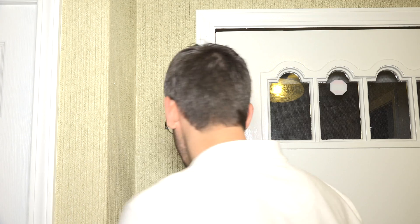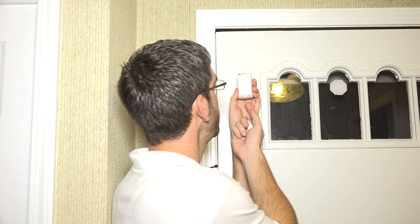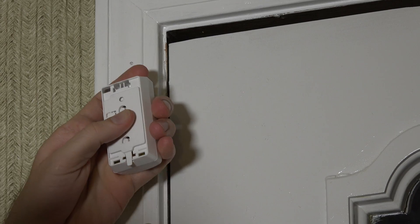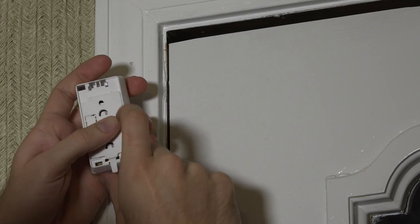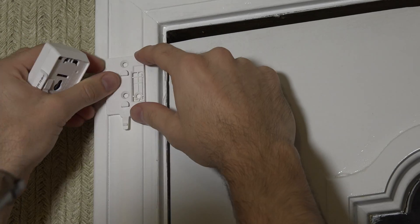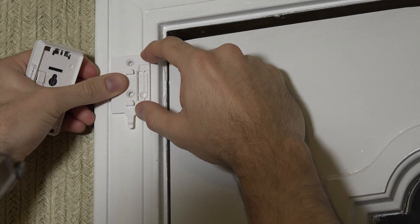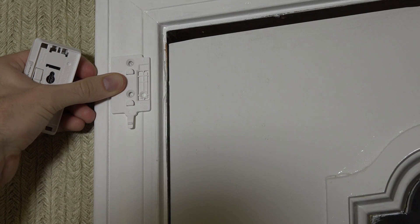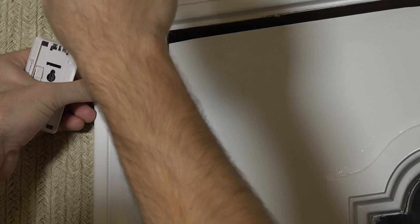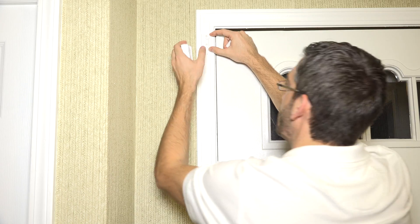There's a back plate on this sensor with a little tab at the bottom. If you push the tab toward the back and slide it down, it pops away. We already traced our holes, but we can use this back plate as a template for drilling, then drill through the holes and snap the sensor into place.